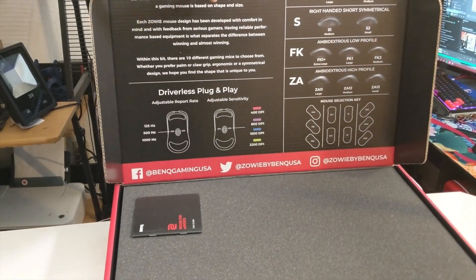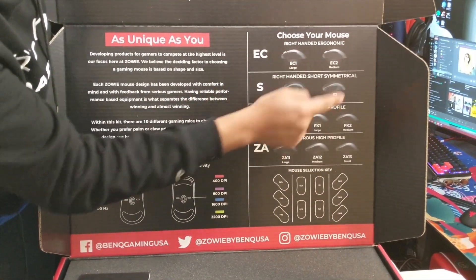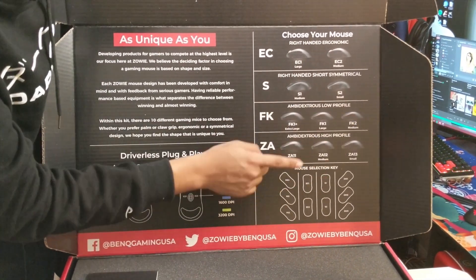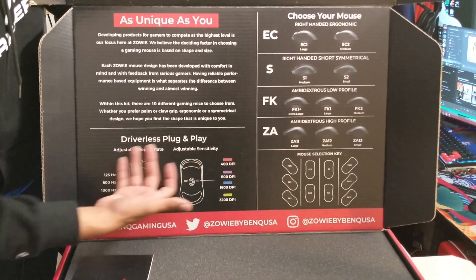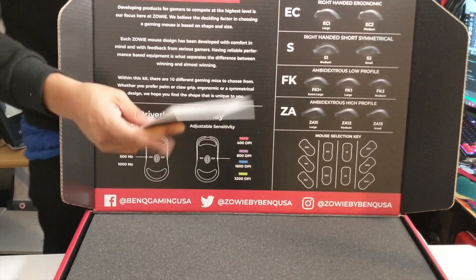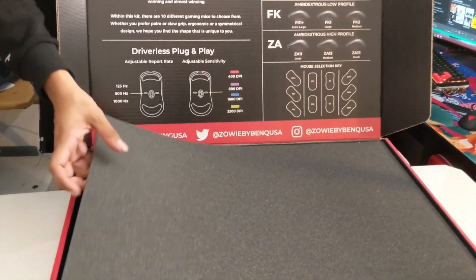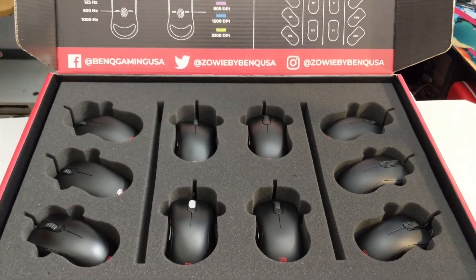As you can see, we have — as unique as you — the EC1, EC2, S1, S2, FK1 Plus, FK1, FK2, Z11, Z812, and the Z813. It's got a bunch of other options and I'm guessing this is your user guide. Now let's take off this protective foam — and there you go, so all of these mice are actually going to be used, they're not brand new.